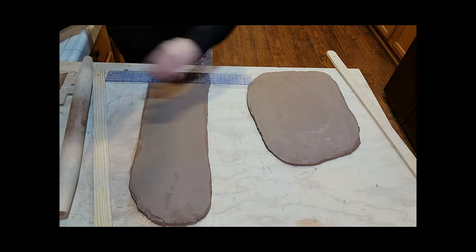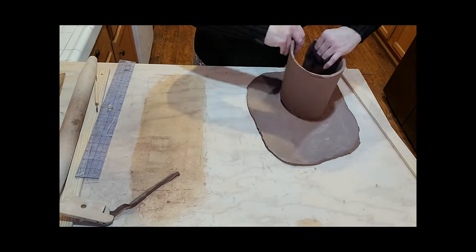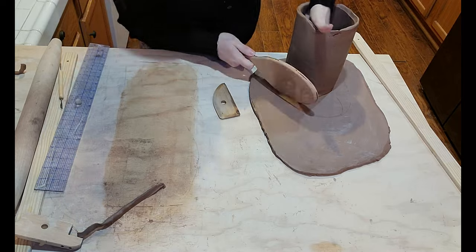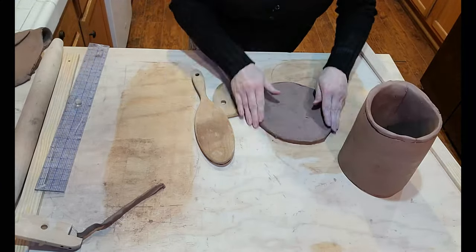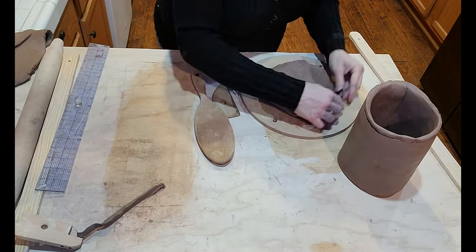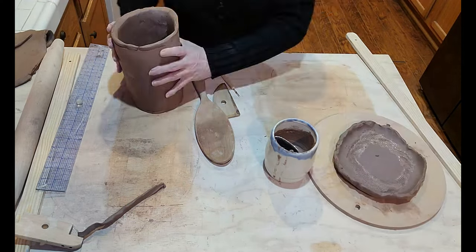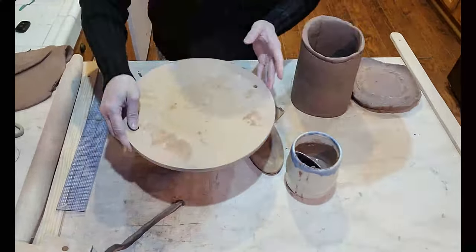I'm speeding things up because otherwise it'd be like a 50-hour long video. Here I am just trimming up the edges, just winging it honestly. I don't know what I'm doing, just trying to make a planter. I had a thought in mind but I decided I'm going to go ahead and do a fairy planter — just get it done, enjoy it, have fun. When you have things planned out and don't feel like going on with the plan, you can just change it up.